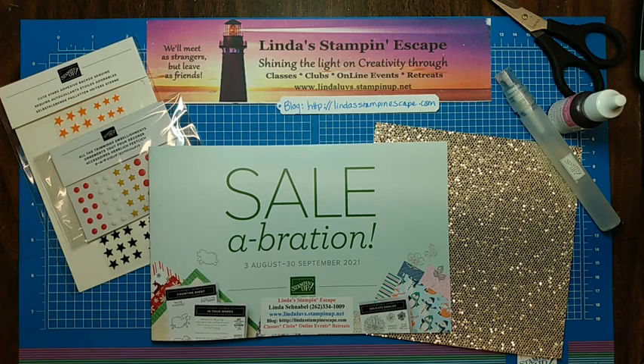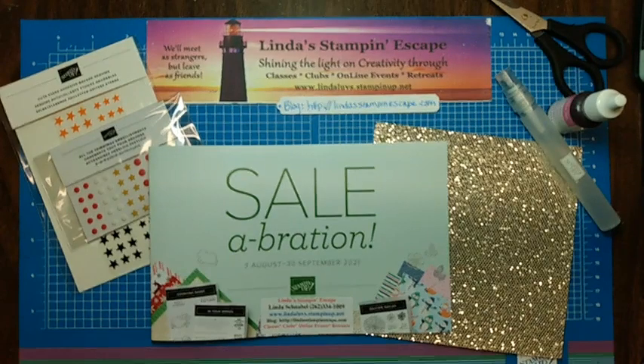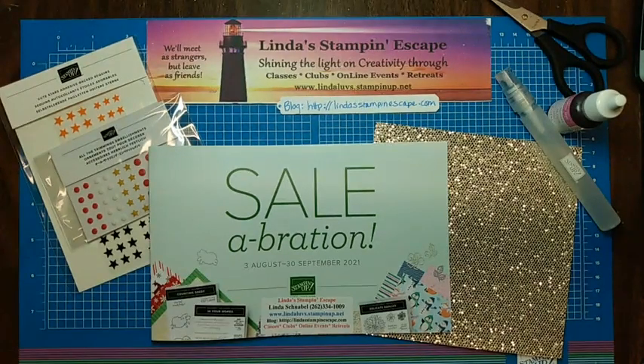Hello, everyone, and welcome. Welcome to Linda's Stampin' Escape. I want you to come on in and join me this Tuesday. We have some fun techniques and tricks tonight. I got some cool stuff to show you.